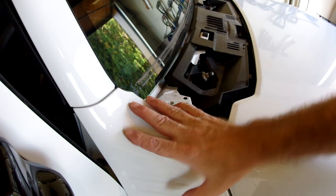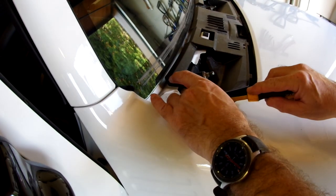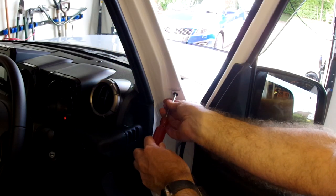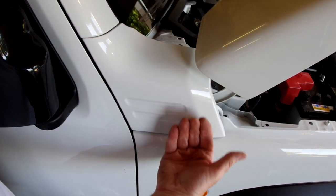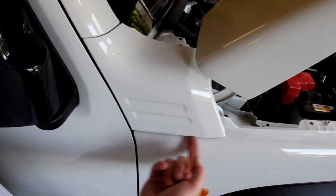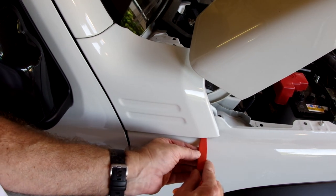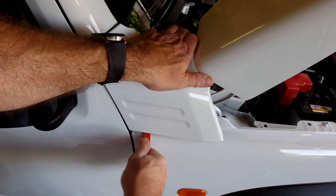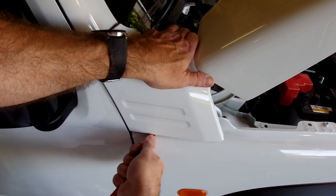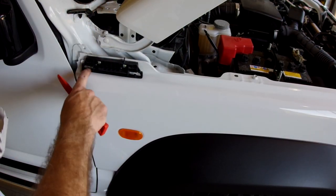Now we're going to remove this side panel. There's a bolt there, a clip here and one round here, and another just inside the door. With those clips and bolts undone, we now have to lift this off. It is held together with two little hooks underneath here that you need to spring out to spring the panel forward. You can just feel the hooks under there — you just need to gently release it off the hooks. These two hooks here.